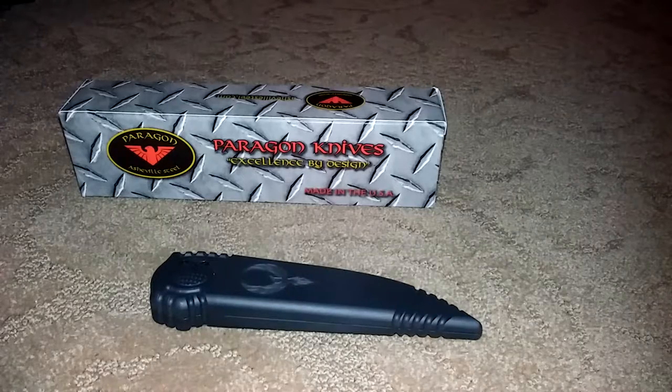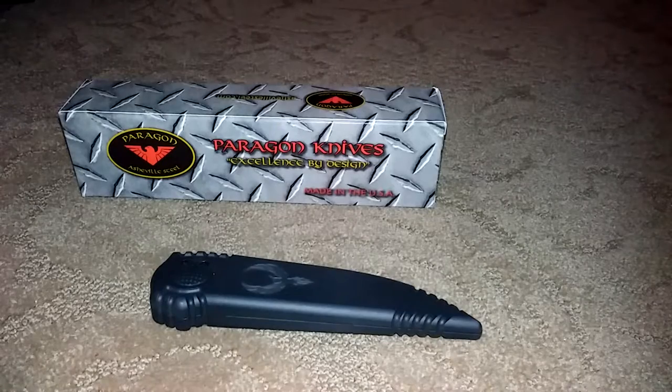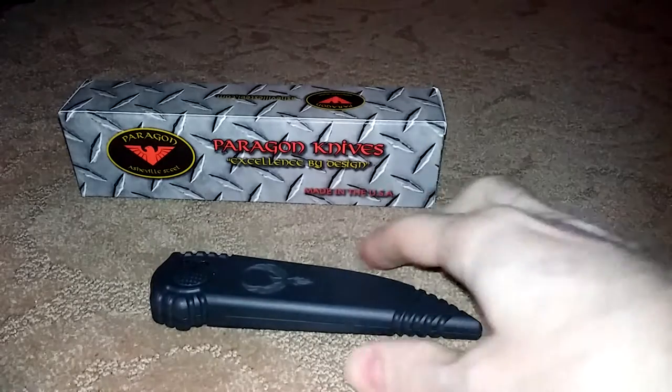Hi guys, this is Bill from CFOKnives.com. I just wanted to show you the new Asheville Steel Phoenix knife. It is basically the single-edge version of the Warlock knife. Here it is.